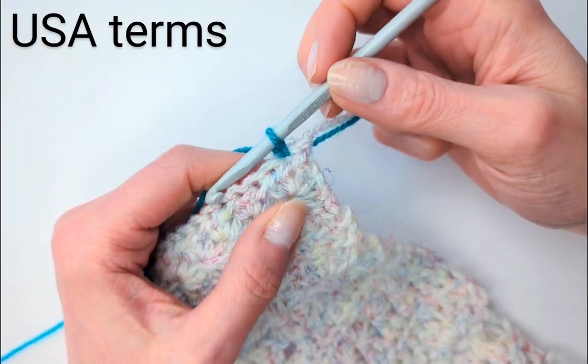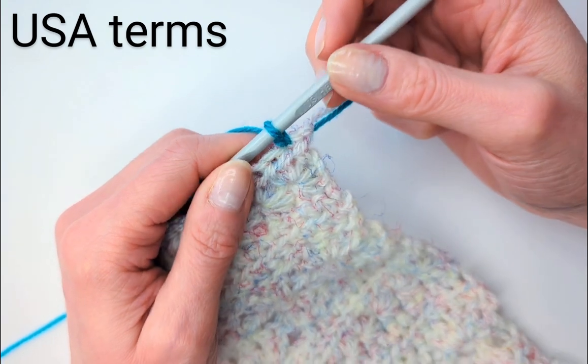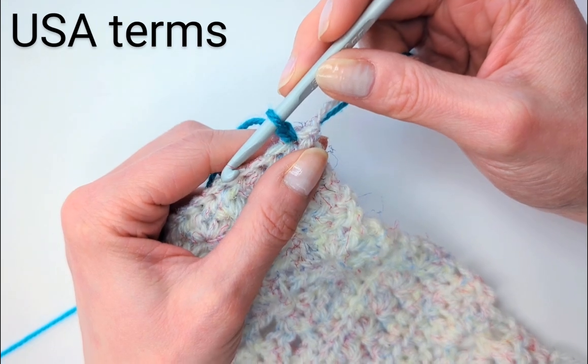Hello, it's Nina here from Nancy Said. In this video, I'll show you how to do five of the basic crochet stitches that every crocheter should know, starting with the chain.